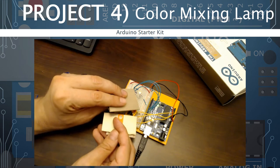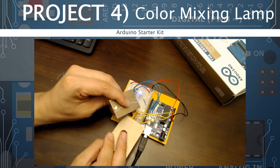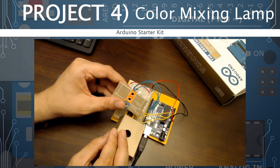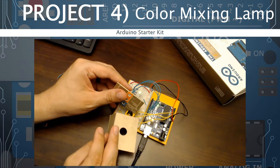In this video we're going to do the fourth project in the Arduino starter kit. We're going to learn how to use phototransistors, the three-color LED which we'll control by pulse width modulation. So let's get to it.